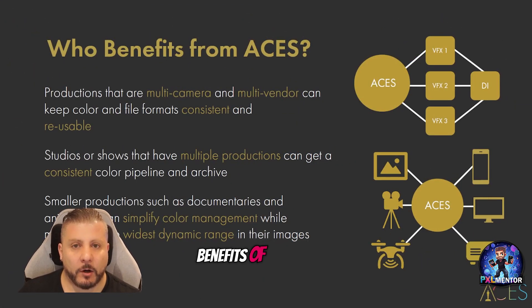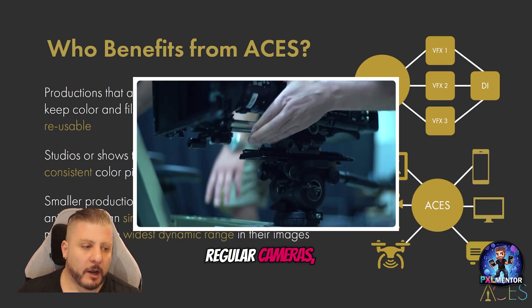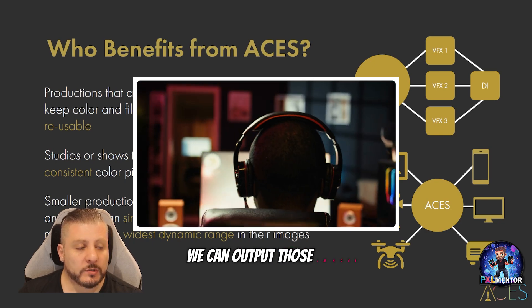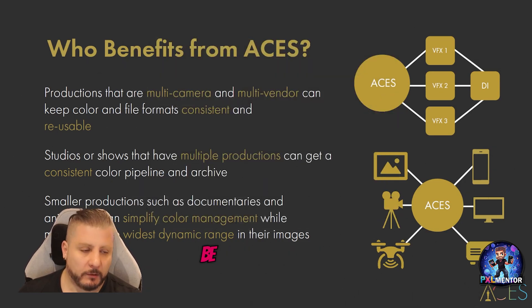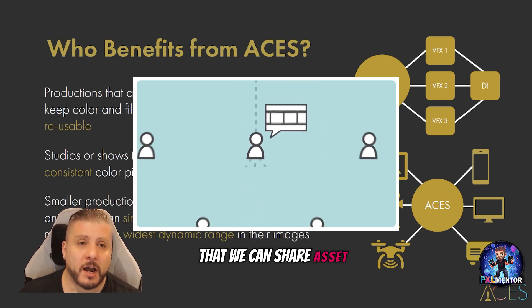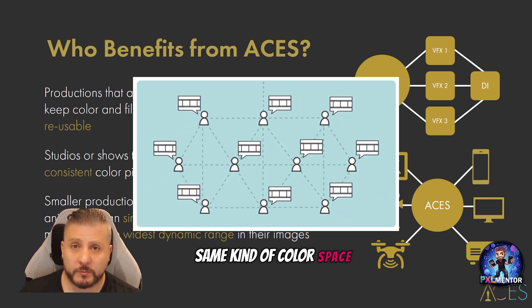The real benefit of using the ACES workflow is that you can record from whatever sources you want — images, cameras, regular cameras, drones, whatever it is — and we can convert all these different sources using the ACES workflow. We can work all our VFX in ACES and then output those images to different kinds of media: a phone, a computer, a theater, and so on. It's also very important that different VFX vendors can all work within the ACES workflow, ensuring we can share assets and information from one vendor to another while maintaining the same quality and color space without any problem.